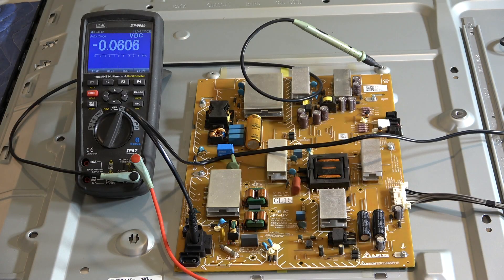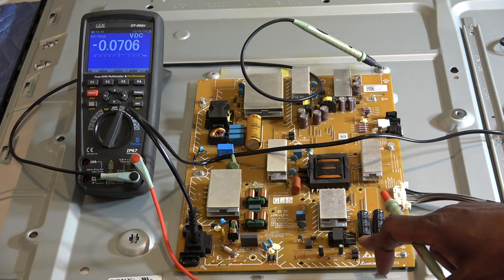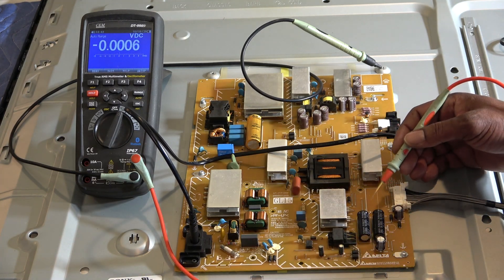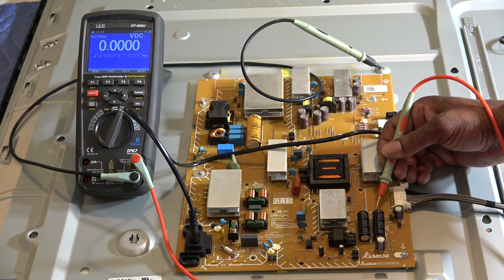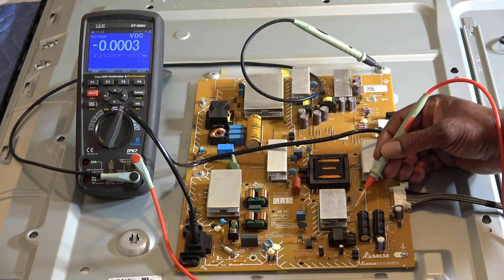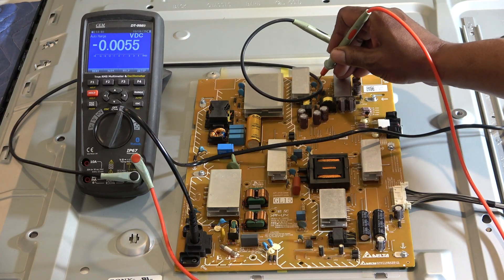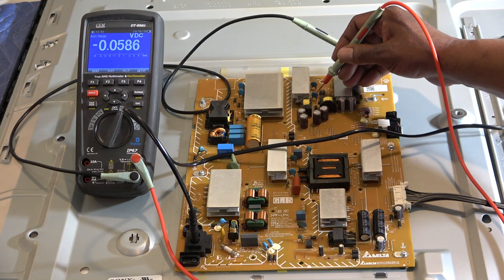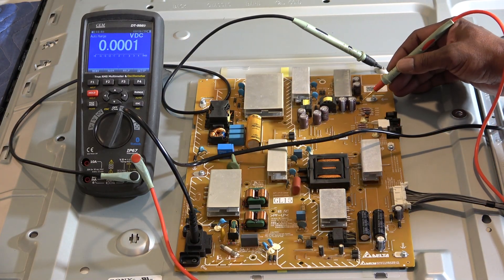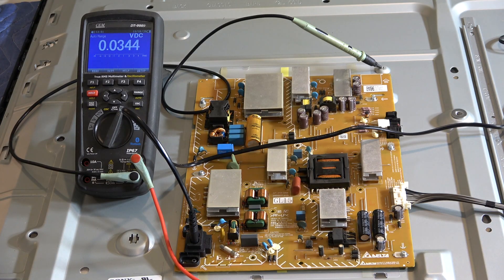I could just replace the power supply board and that should do it, but I want to try to get down to the component level. Looking at the standby transformer — the smaller one — I'm going to go through these capacitors and see if I have any voltage on the positive side of any electrolytic capacitors. Nothing there. Checking the anode side of the diodes — nothing. Absolutely nothing on the secondary side, which usually means we have a problem on the primary side.